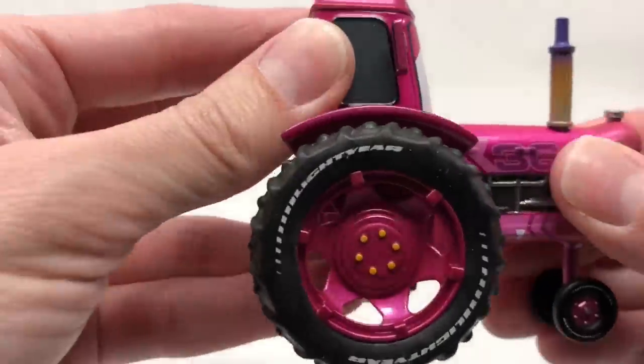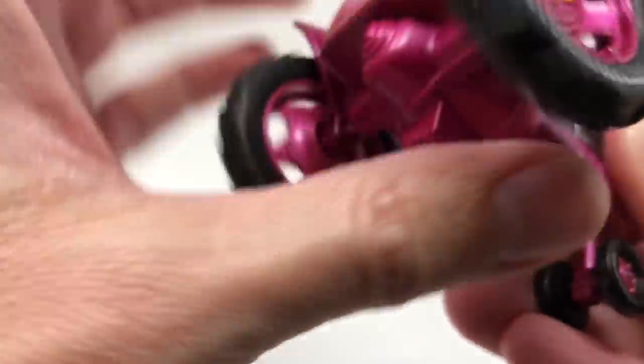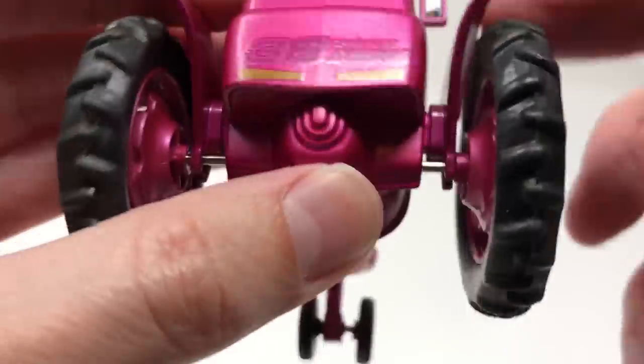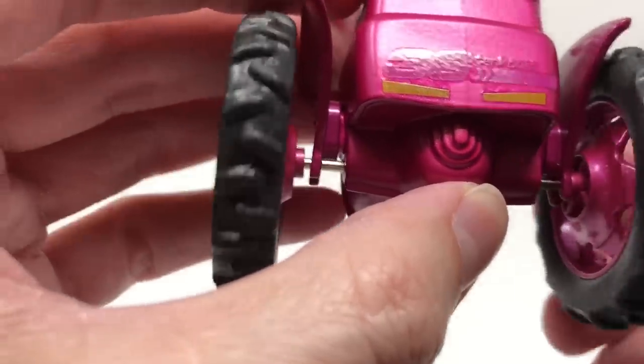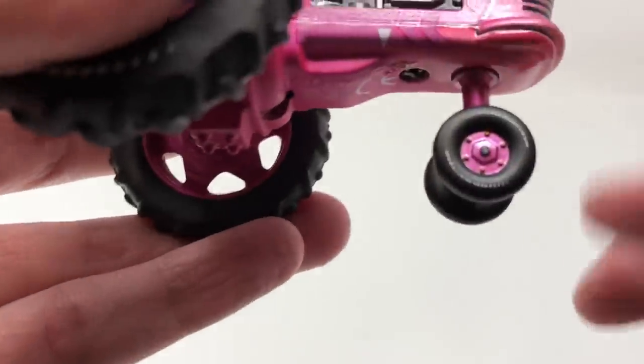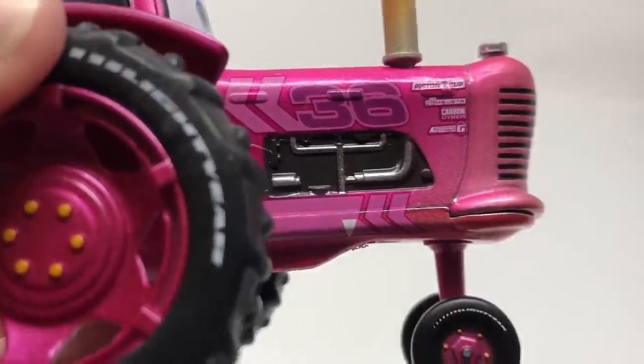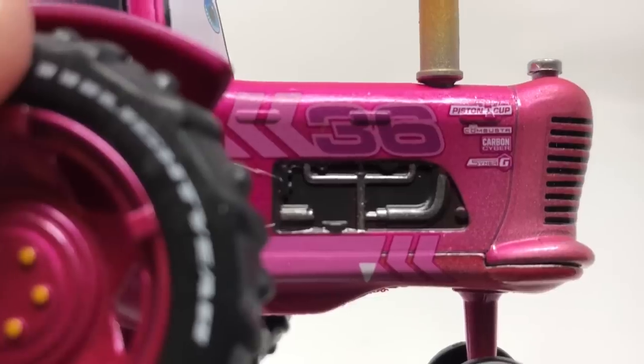The die cast metal part feels great. The wheels feel actually kind of like rubber and both spin together. The front ones don't feel as great — more of a plasticky feel. You can see there it says number 36 and Piston Cup — nice little detail on that.